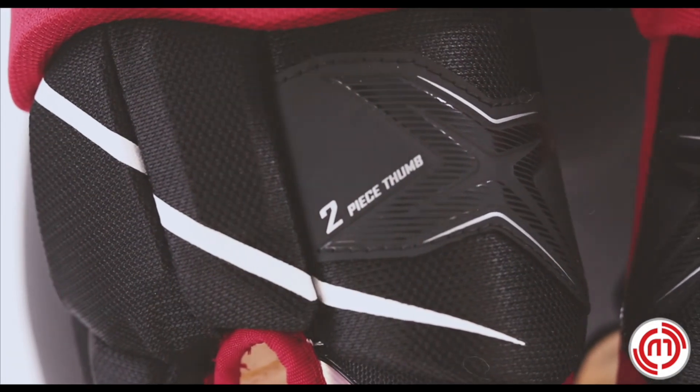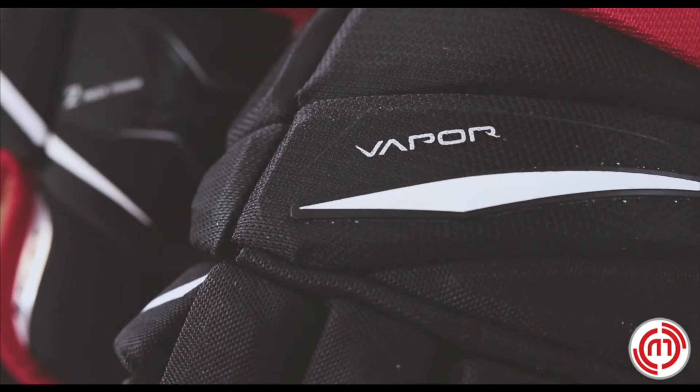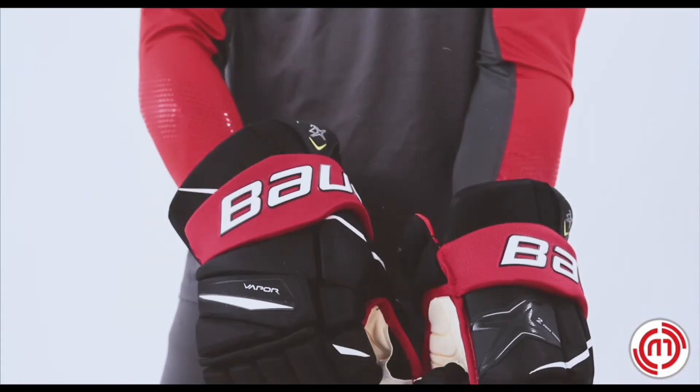A combination of the pro palm, elite level protection, and a great tapered fit will make this glove perfect for stick handling. The Vapor 2X glove provides ultra light protection with great stick feel that will maximize agility for quicker hands, and is made for the skilled player.